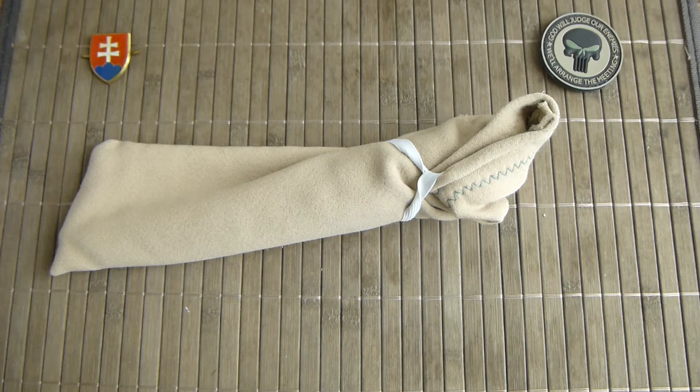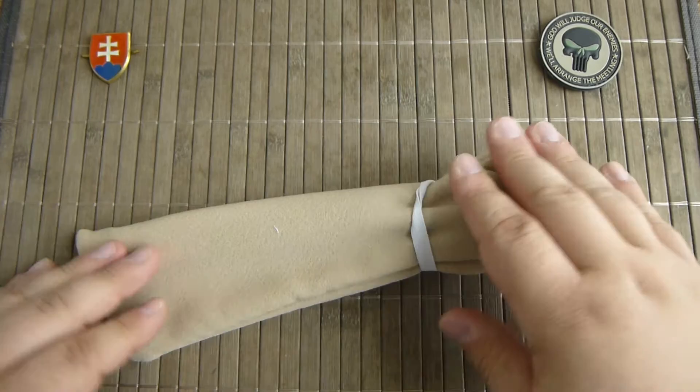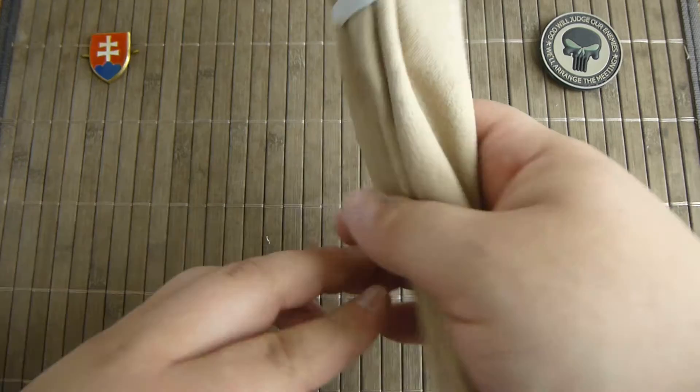Hello YouTube friends and welcome. In this video I have for you another traditional custom knife made here in Slovakia. This will be another Shepherd's knife made by custom knife maker Milan Latka.